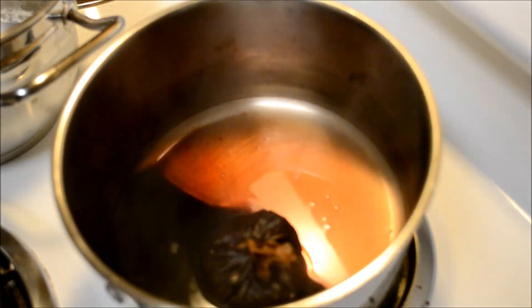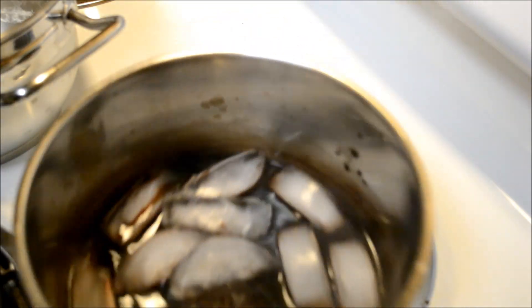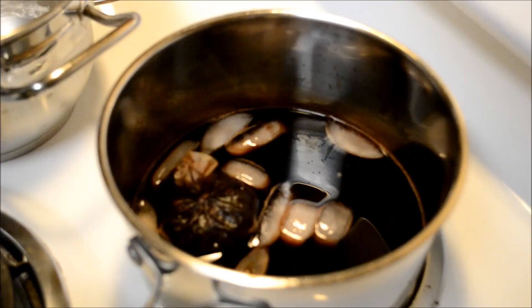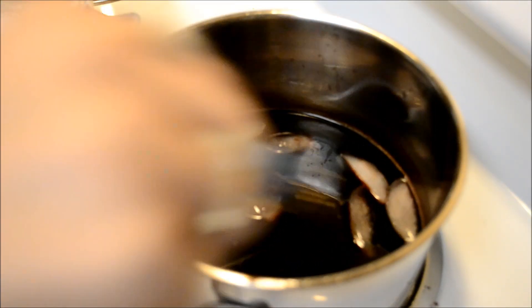Our chai is now red and now it's time to add in our ice — I'm actually just going to put in a bunch of ice and mix it. I'm going to take out our tea bag and mix it vigorously for about five minutes.